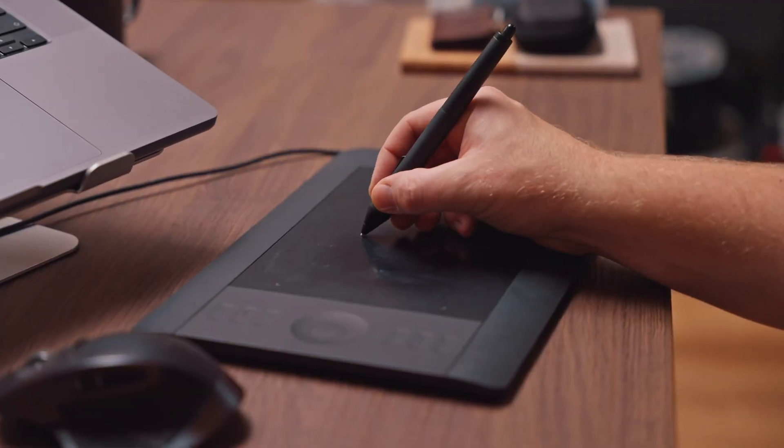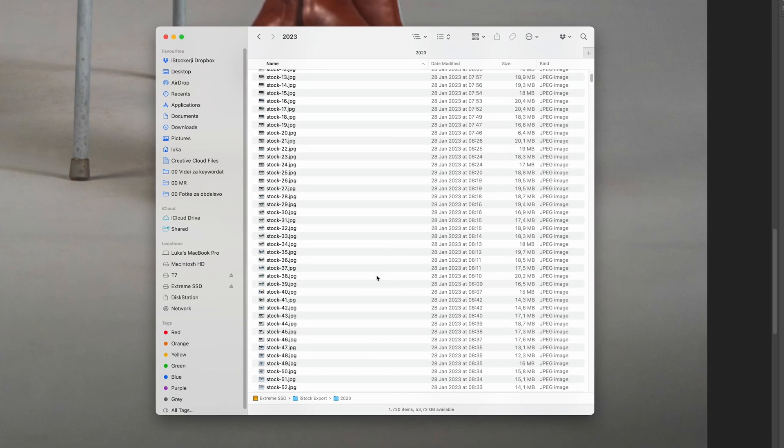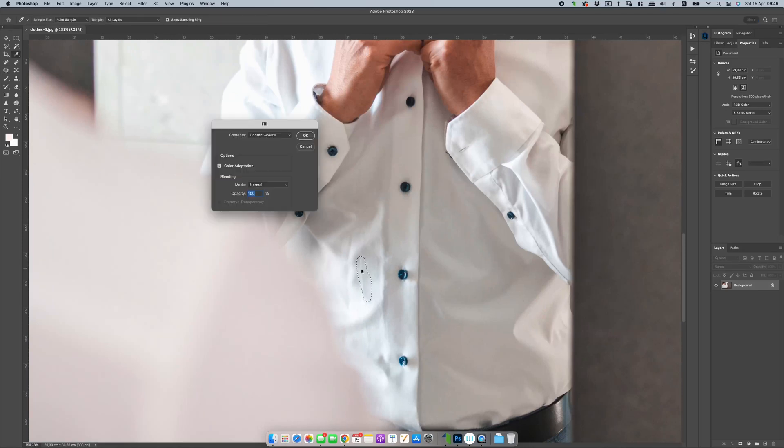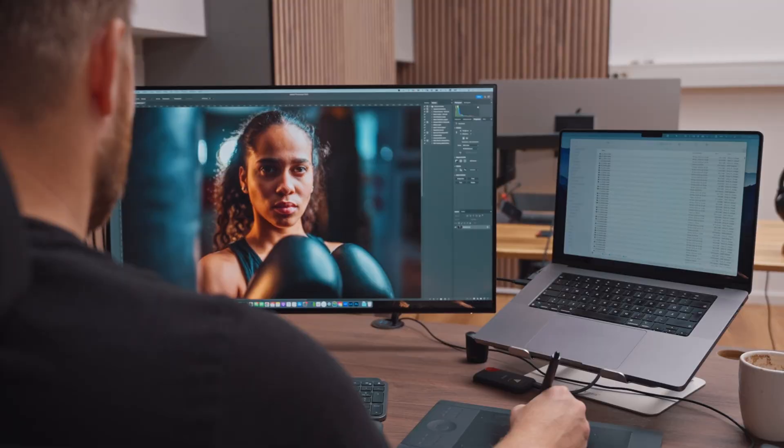You know that feeling when you have to clean a backdrop of your image and it takes you ages to do that, and then you realize that you have 80 more images that need the same treatment? Or you just need to fix some wrinkled clothing or skin imperfections or some other stuff you don't like? Well guess what — I have a fix for you. What if I tell you that you can fix all that and some other stuff with just a few clicks?